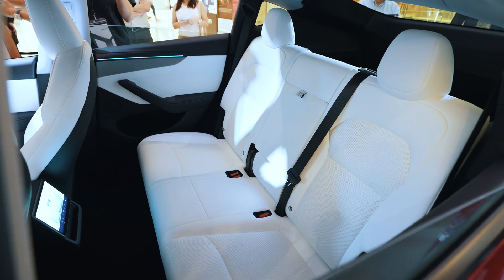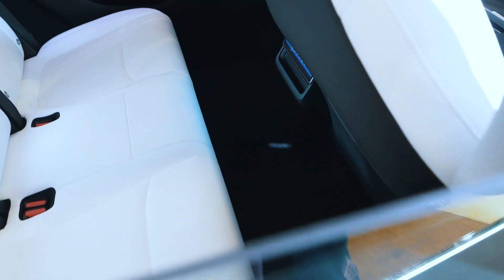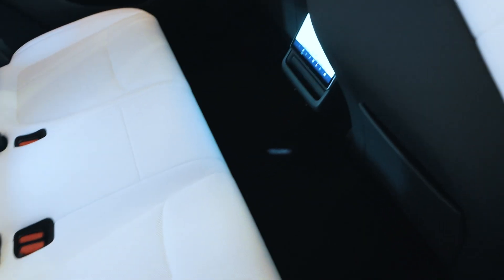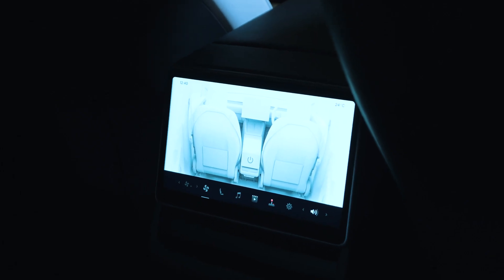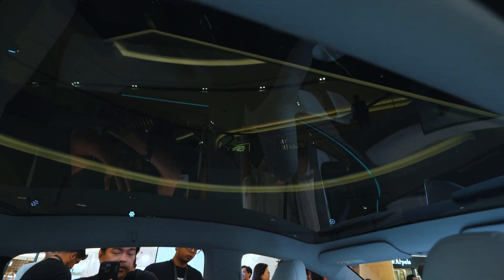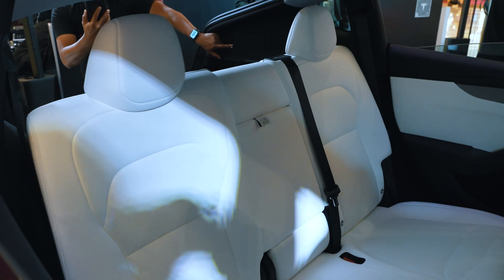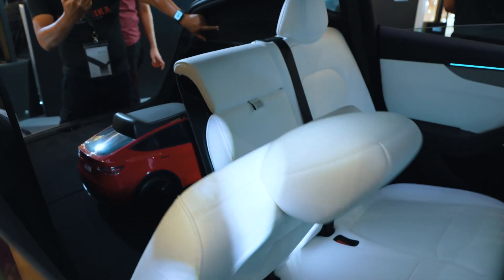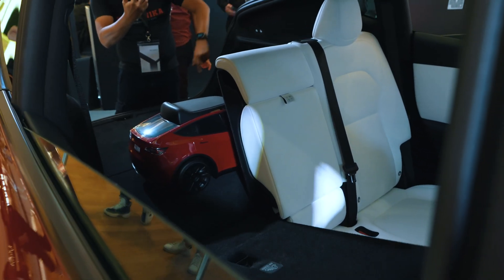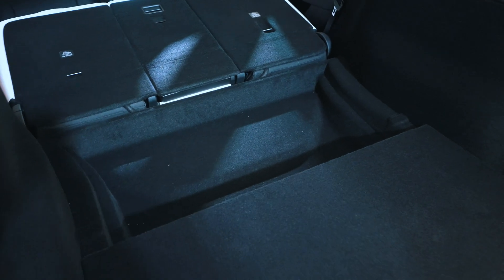The rear is very roomy — after all, the Model Y is essentially the SUV version of the Model 3. There's ample legroom and enough space to put your feet underneath the front seat. Rear passengers get an 8-inch screen to watch video and adjust the aircon. You also get a glass roof which adds to the spacious feeling of the interior. New are powered rear seats — previously you just pulled a switch, but now you can fold the seats up and down by pulling a lever, which is super convenient.